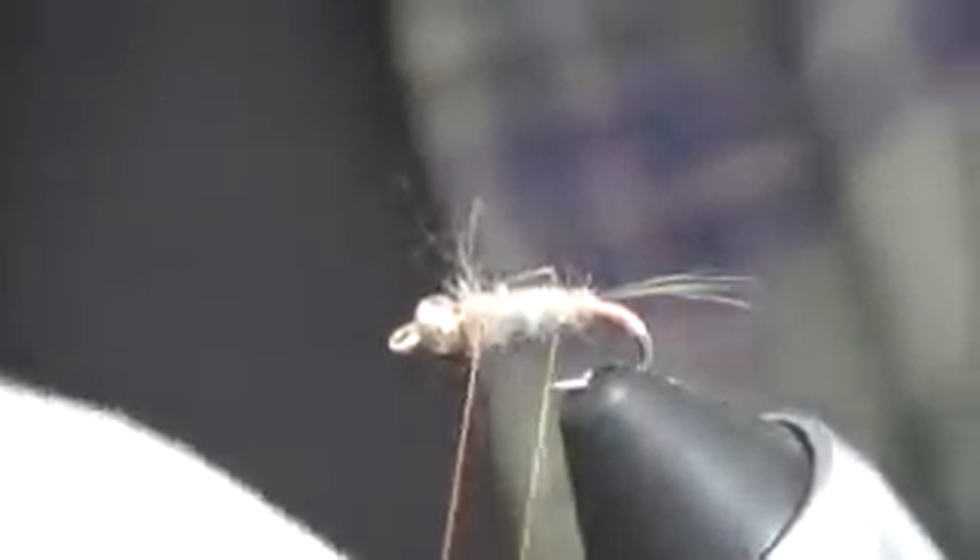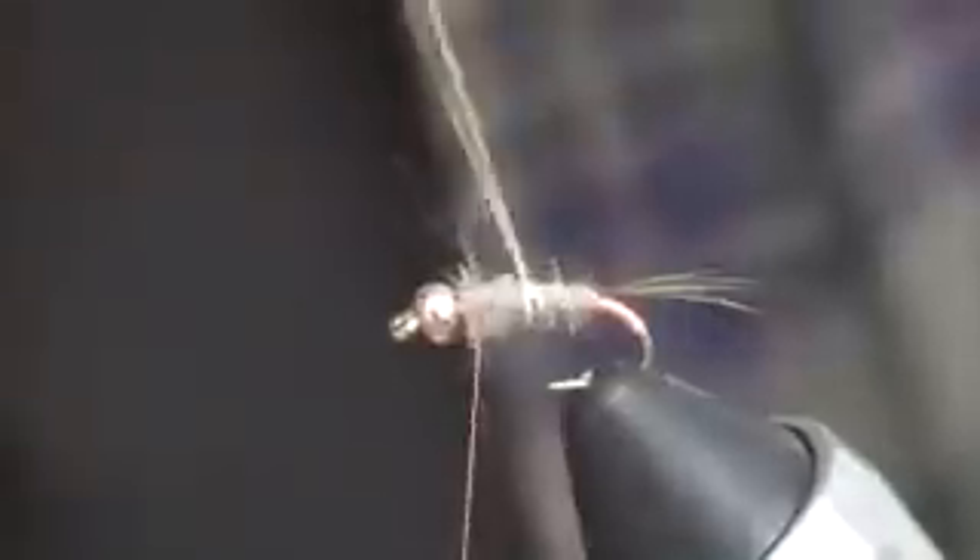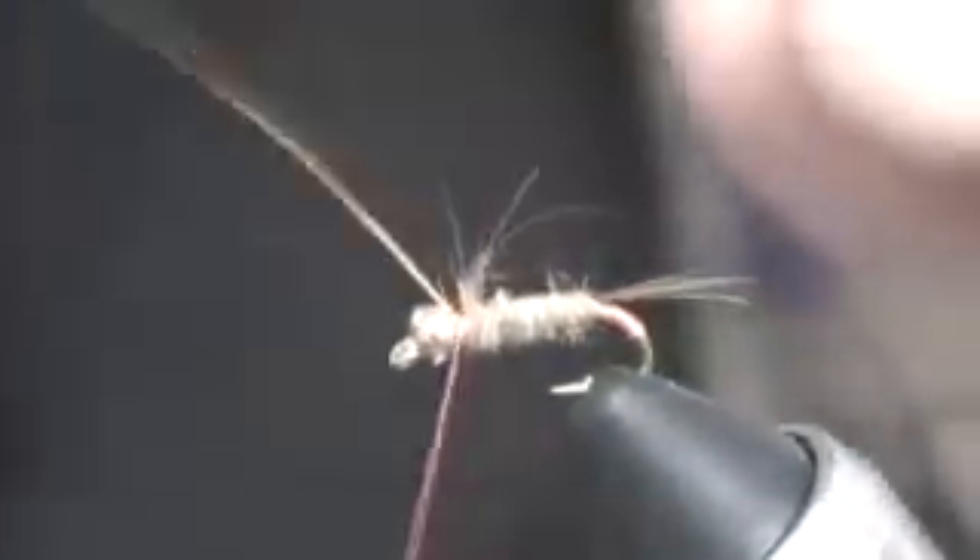I'm going to counter-wrap the copper wire forward with nice, even turns. I think copper is a good representation of the sand in our streams, which has a lot of mica in it, and the mica tends to be kind of a golden coppery color.